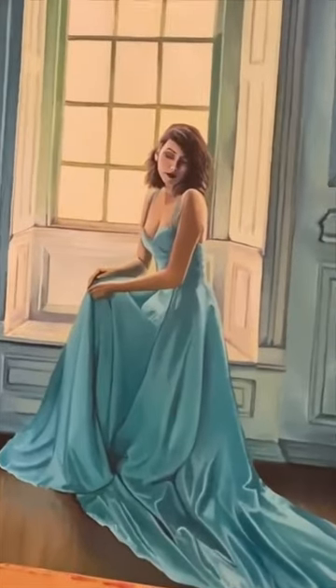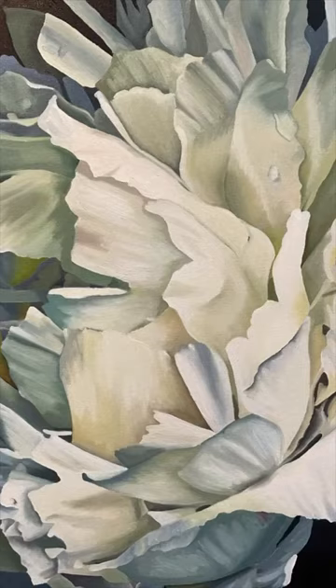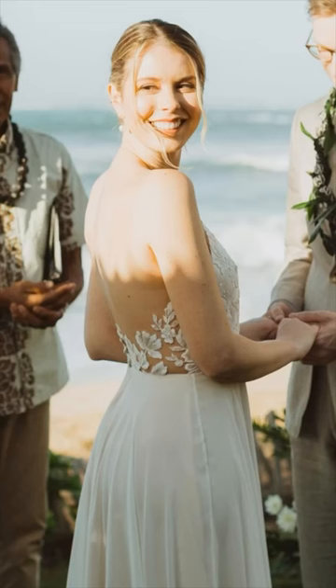I don't think I ever got into the backstory of this painting, so I think it's time I do that. I was living with my friend Leah, and we were looking for a way to combine her super talented paintings with my sewing. She's a great sewist herself — here she is in her wedding dress that she made.